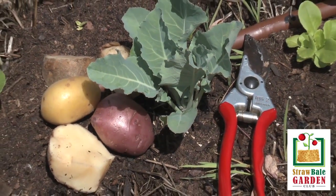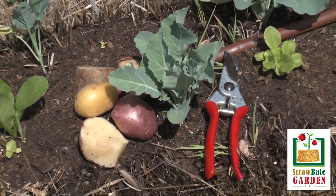One more thing to mention about planting potatoes — make sure you let your bales cool off before you plant. When you make a hole to the middle of that bale and it's really warm inside, it could cook your potato. By tomorrow, you're going to have potato soup. So wait for it to cool off before you plant.